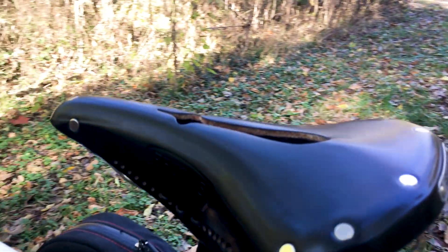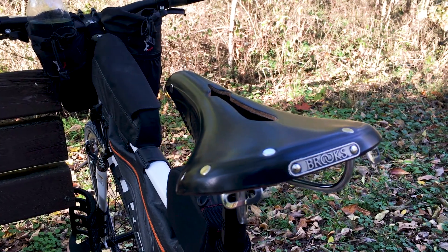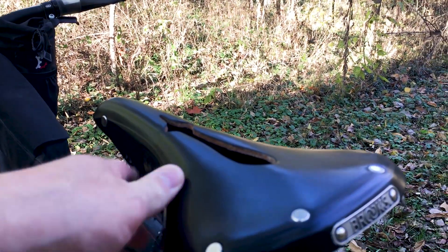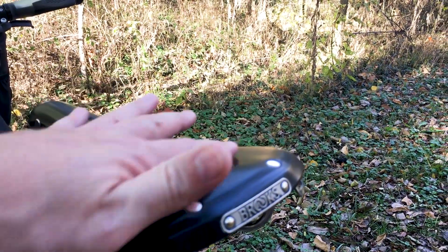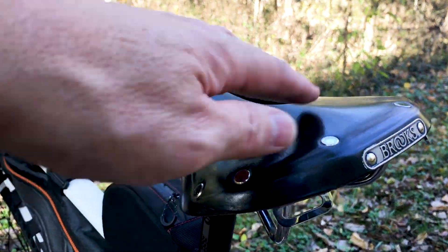So what are my thoughts after a couple thousand miles? I'm a fan of the Brooks — I think it's a great saddle, and it's been very comfortable for me. It did take about 500 miles before the sit bone locations kind of came into play. Hopefully you can see those right in here and here.